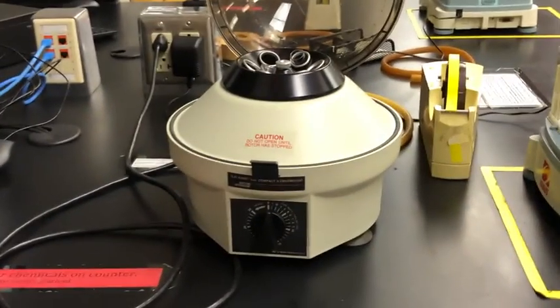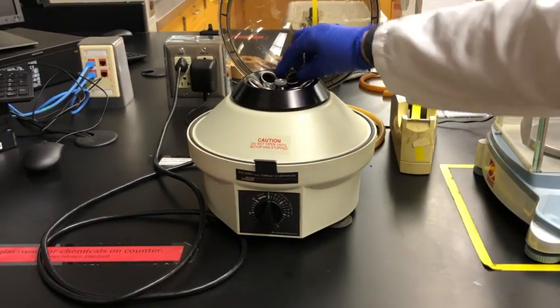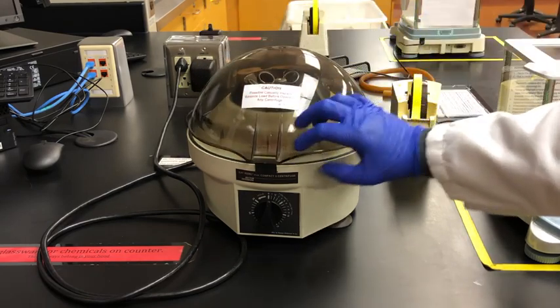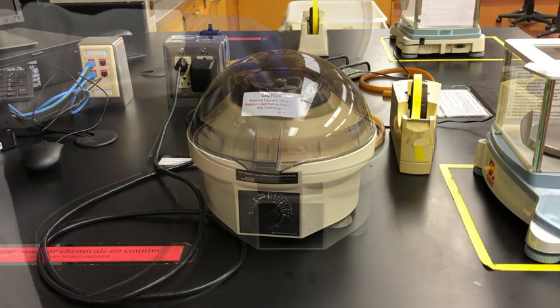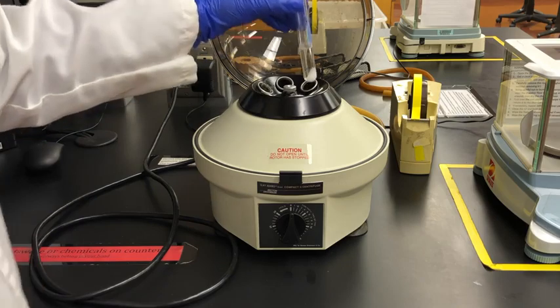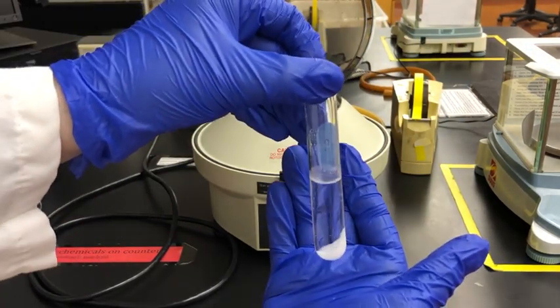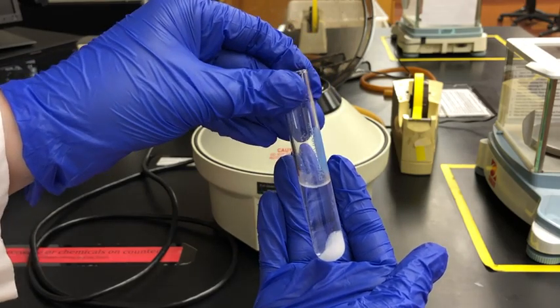Now we're going to use our centrifuge again, and this will allow us to separate the rinse water — the liquid we just added — from any solid. Once the centrifuge is done spinning, we've got our solid at the very bottom of the centrifuge tube, completely separate from the liquid at the top.